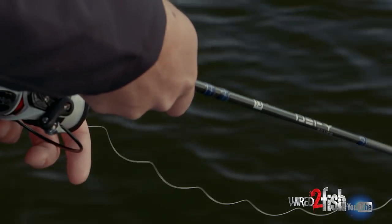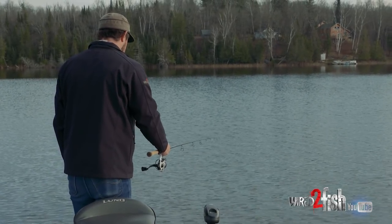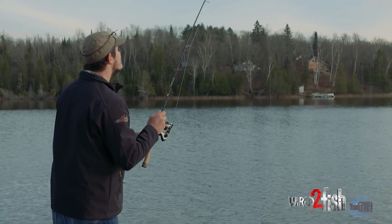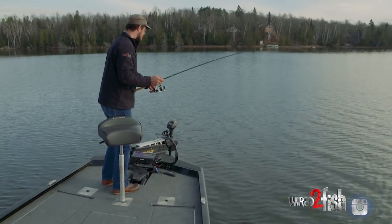My bait's just getting down to them now. Twitch, twitch, twitch — oh, there we go! That was almost on the fall. I like the feel of this one a little better.